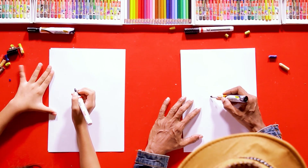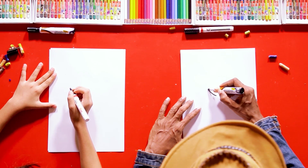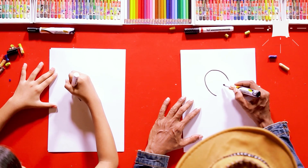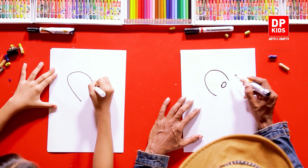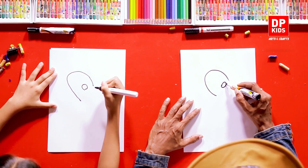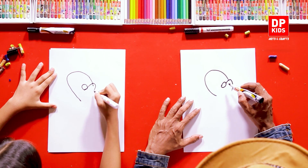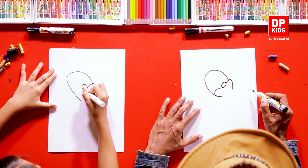First, what we're going to do is draw a small line — a very simple half circle like that, and then a tiny circle here. From here you join it all the way here. There we go, well done! And the same to the other side.